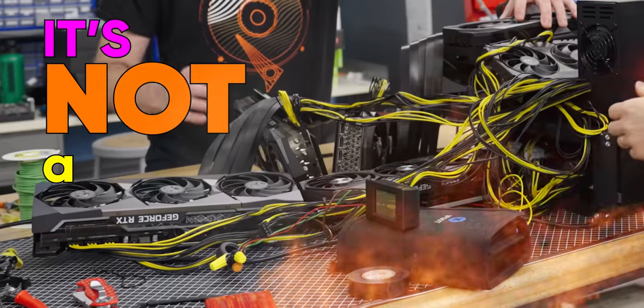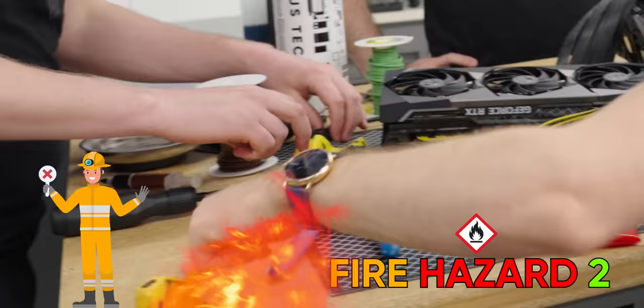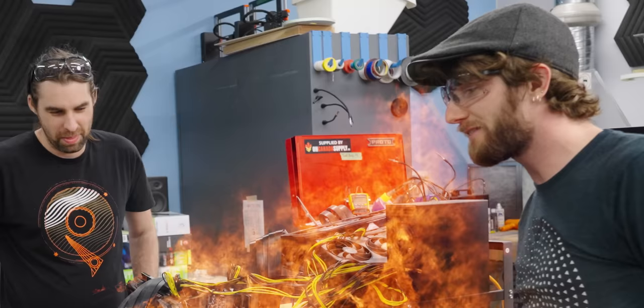It's not a fire hazard. No, this is a fire hazard. Actually, this is really bad too. It's a solid six out of ten fire hazard.